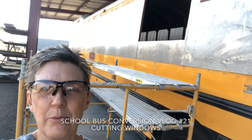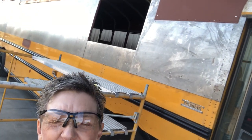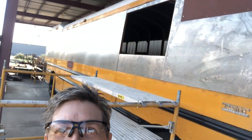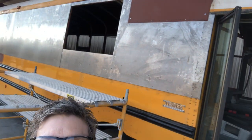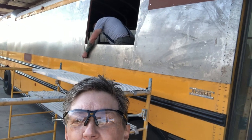Hi everyone, we're here at the bus and today we're going to start taking the skin off. We've got everything on this side calculated out, pre-drilled, and also across the back. Today we're going to drop all the skin back off and then start prepping the skin for being primed. We've also got the windows marked out in the back.